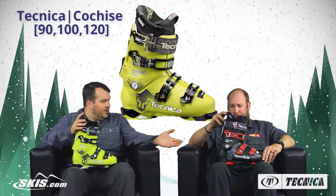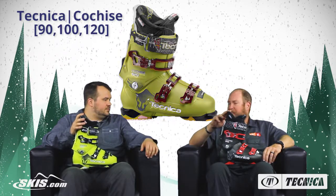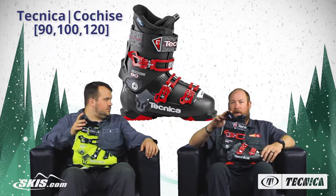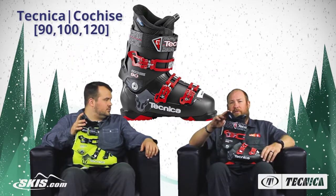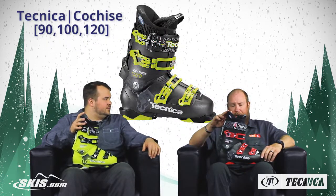The version here is the Cochise 90. The 90 is for your solid intermediate recreational skier — someone looking to get out there and have fun, maybe do a little bit of exploring, maybe skiing with their kids, great for going up and down stairs, getting dressed in parking lots. It's a real fun, comfortable fitting boot — just a super versatile boot in the 90.